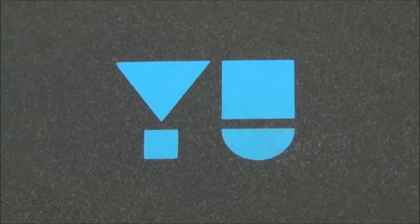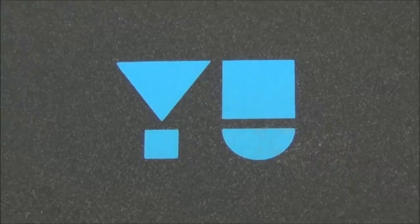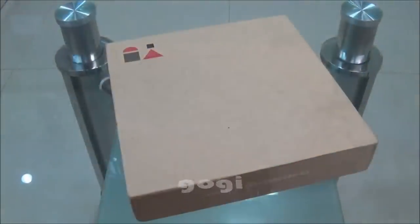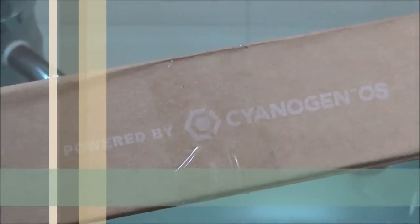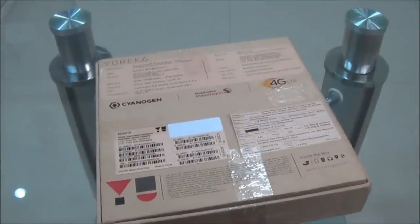Hello everyone. Finally, I got the Eureka handset for review. So let's play God. I'm Goggi from Goggi.in and you're watching the review of a 64-bit octa-core powered smartphone called the Eureka, running Cyanogen OS out of the box.